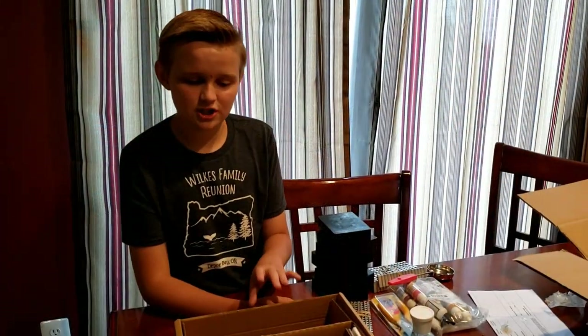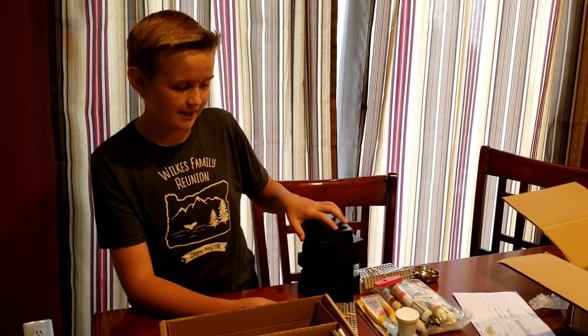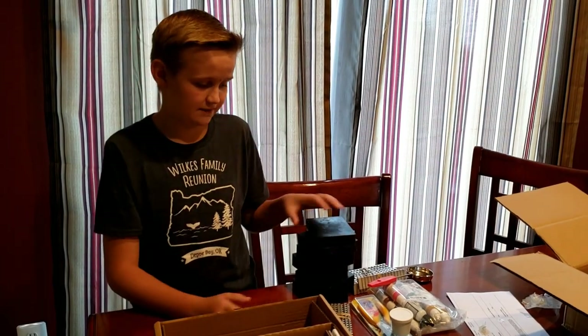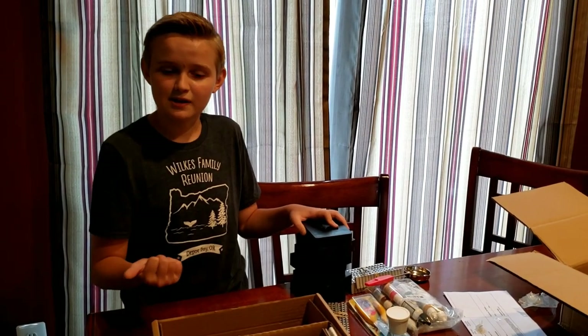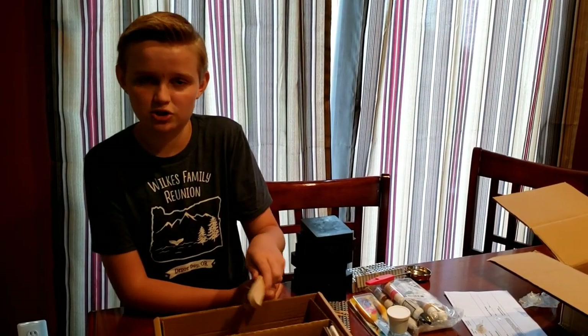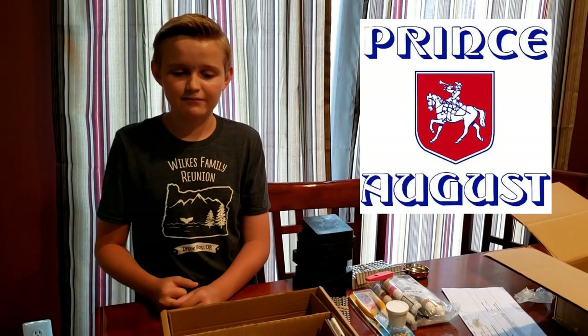It looks like we got an entire kit on how to mold the figures as they look in chess sets. Don't forget to check out the upcoming video on how to mold these figures. Also don't forget to check out the history of chess that I made about a month ago. We also have a little brush to polish them so they look all nice and fancy. A big thank you to Prince August for sending me this kit so that we can do some videos on it.